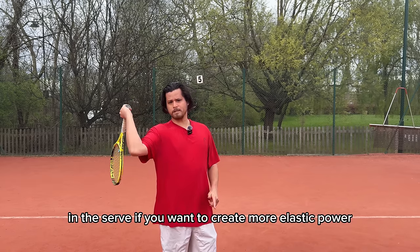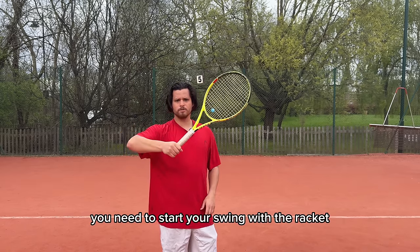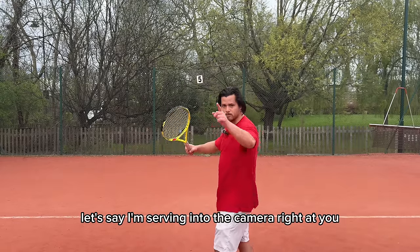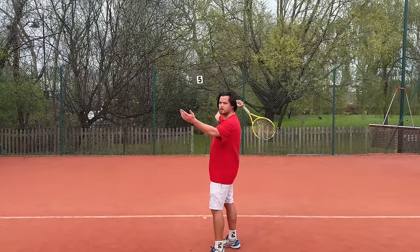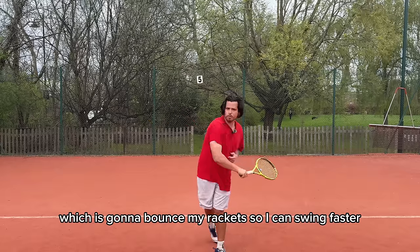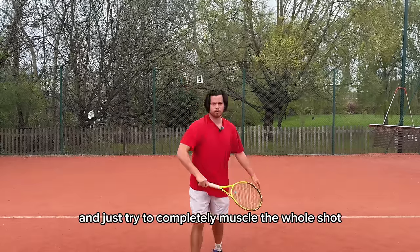In the serve, if you want to create more elastic power and get more power for free, you need to start your swing with the racket on the same side of your body. From there, you can get the anti-motion which is going to bounce your racket so you can swing faster — rather than starting on the other side and just trying to completely muscle the whole shot.